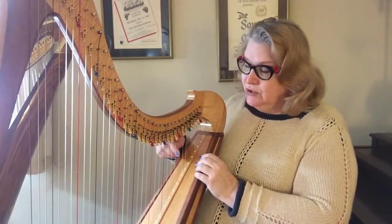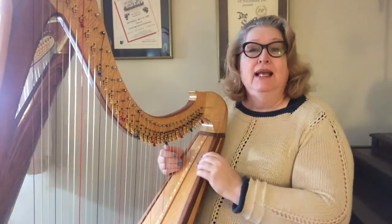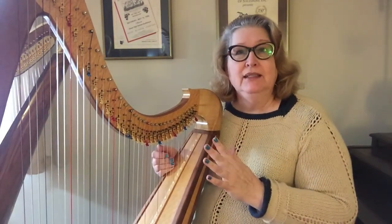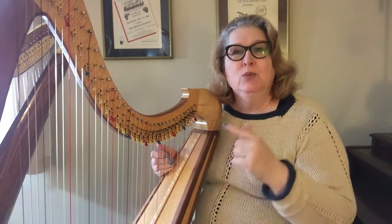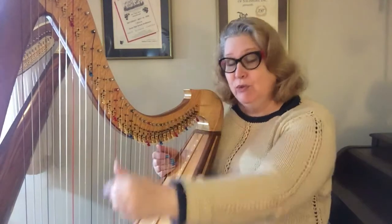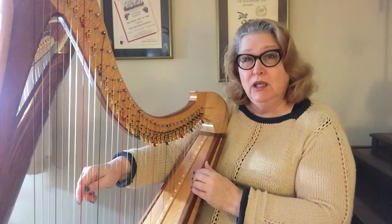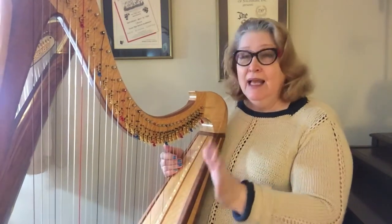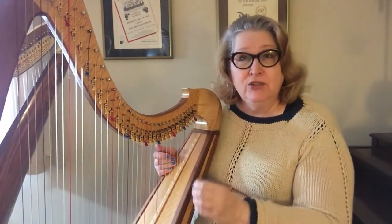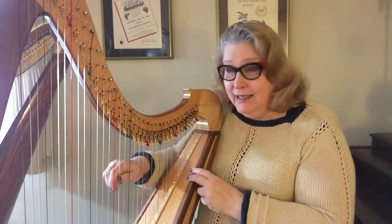So the middle C on this harp is the C just below the middle — four red strings down. If you have a harp with four red strings, a small harp, you'll probably want to use the one that is third from the top. If your harp only has three red strings, your job is easy because the middle C is in the middle.